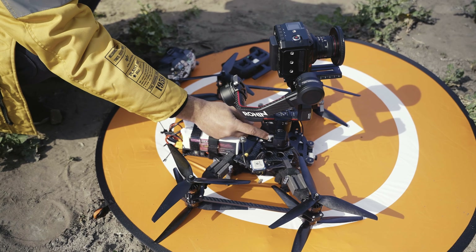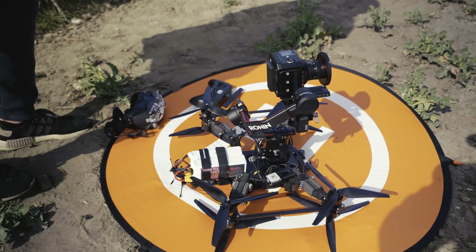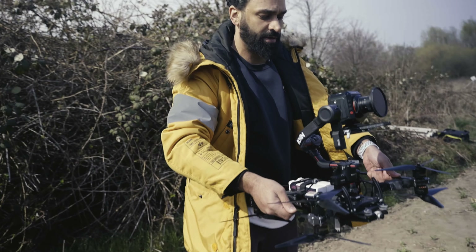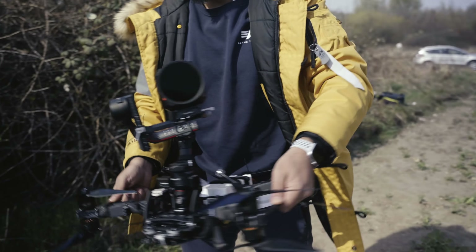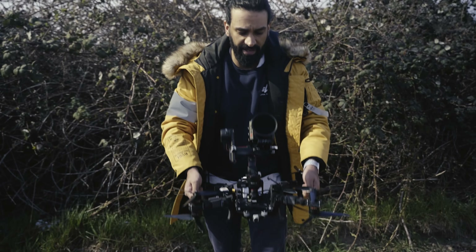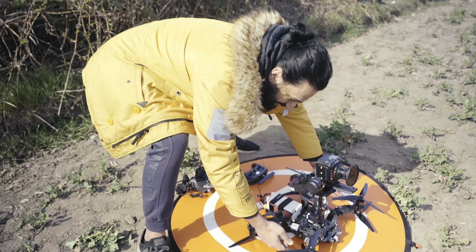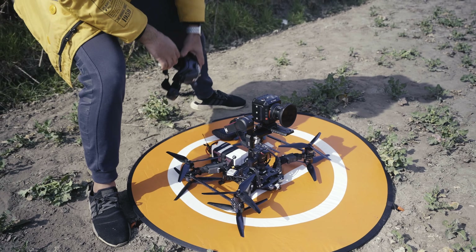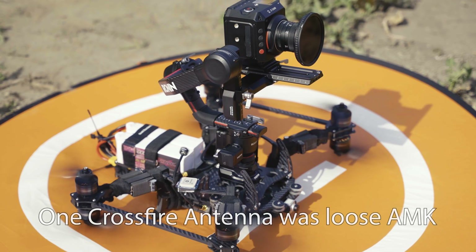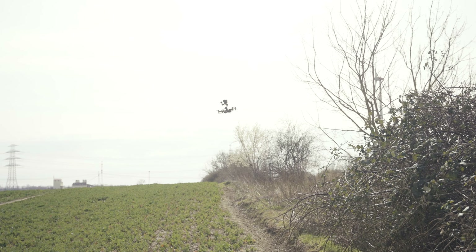Turn on the gimbal. We'll check again if the gimbal is now behaving correctly. This looks a lot better to me. We will have fast movements while we're up in the air — should be fine. I'm very nervous to be honest. But yeah, we will see. Okay, strong winds.